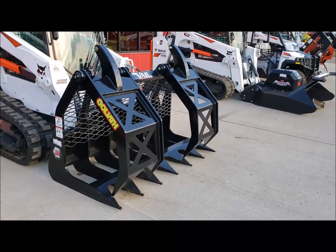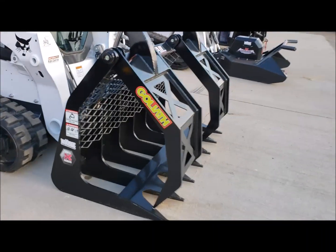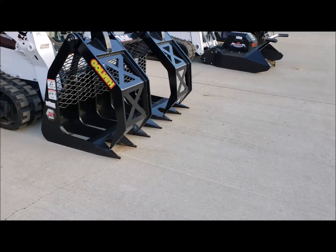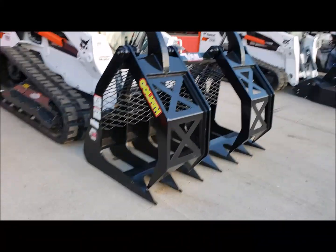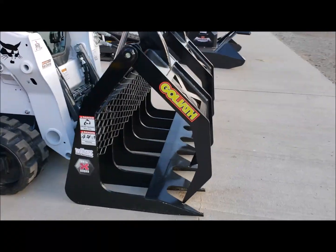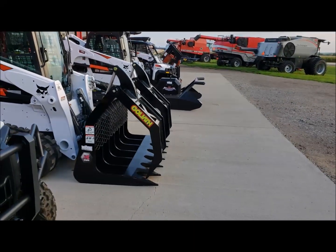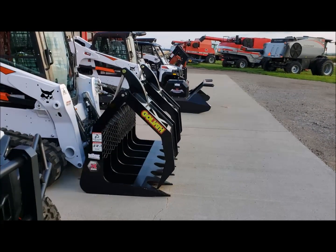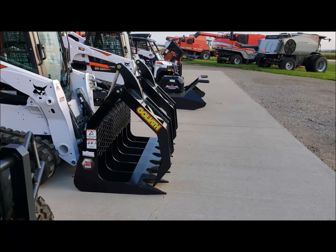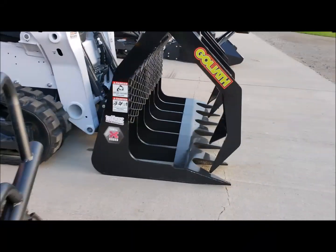We'll start here with the Goliath Grapple. Veil makes these in a number of different sizes — this is the 66 inch, so it's a little bit narrower. They make it up to an 84 inch. This Goliath Grapple is huge. It'll open up to 67 inches at the top, so you can grab a round bale or a lot of material — you can get a lot of sticks in that thing.